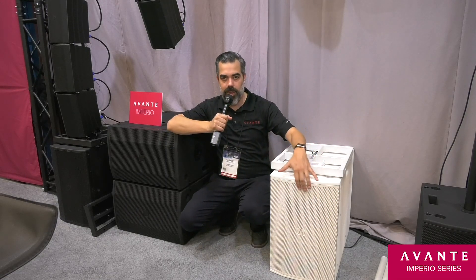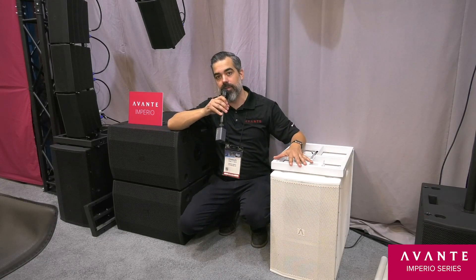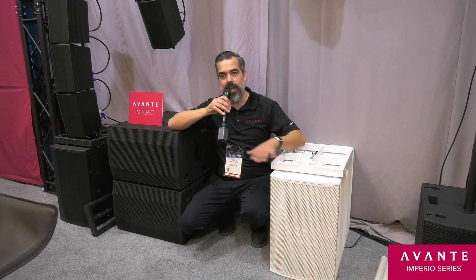You can either set it up upright or put them on their sides. As you can see, Imperio products are available in both white and black.